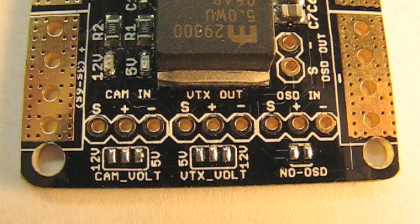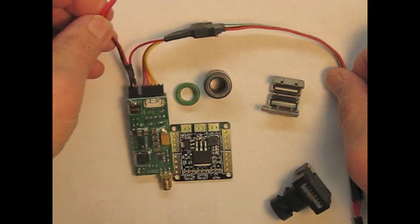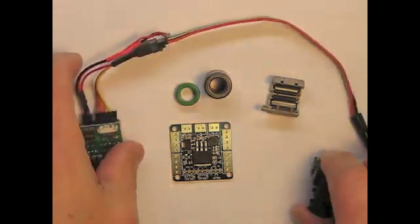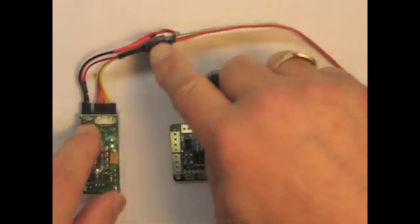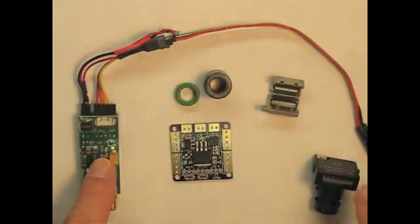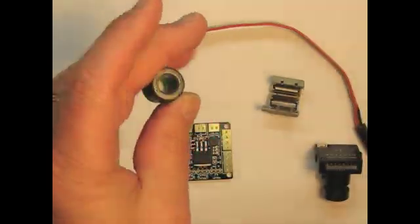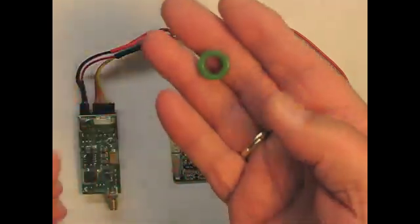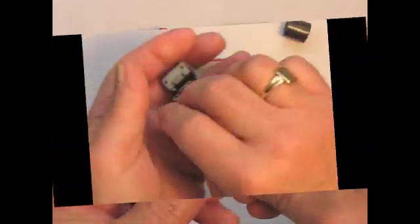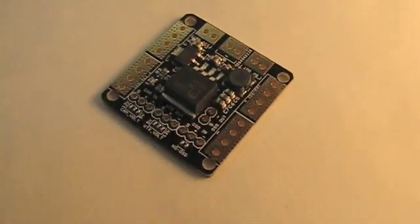One of the things you want to do when hooking up your VTX to your aircraft is put a ferrite ring or two between your power source and your VTX to cut down on interference that creeps into your wires. The ATAS board is kind of cool because you really don't need the ferrite rings — it has an inline LC filter built into the board, so you can just take your ferrite rings and get rid of them if you want.